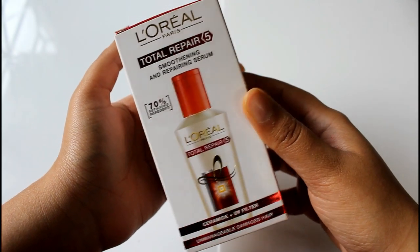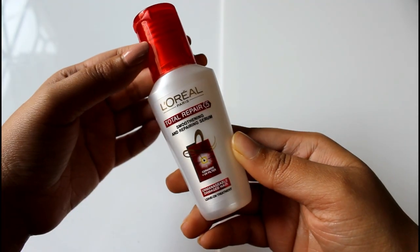I also have the L'Oréal Total Repair 5 Smoothening and Repairing Serum for hair — it claims 70% repairing ingredients including ceramide plus UV filter, and is meant for unmanageable, damaged hair. I'm air drying my hair today as I almost never blow-dry. I'm taking a coin-sized amount, rubbing it between my palms, and applying it on my hair lengths. It smells like berries — I like the fragrance. It has an actual serum consistency, not too liquidy or oily.